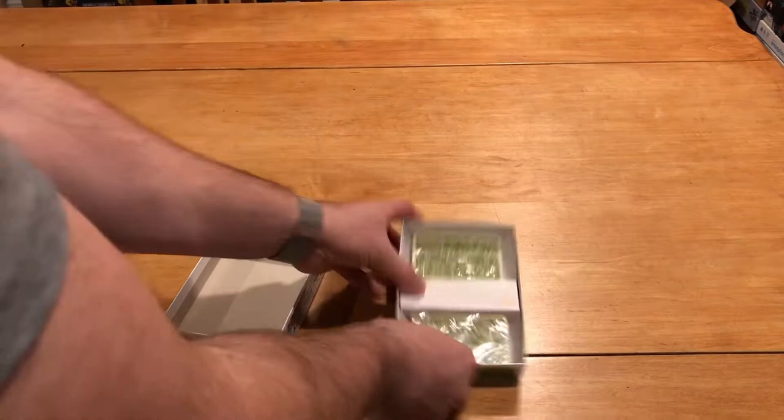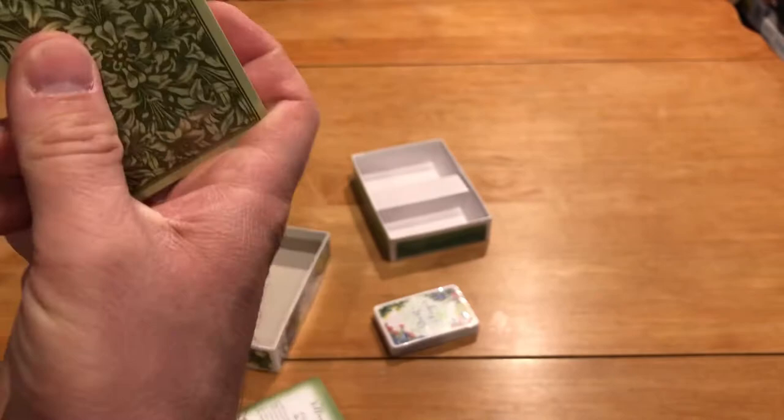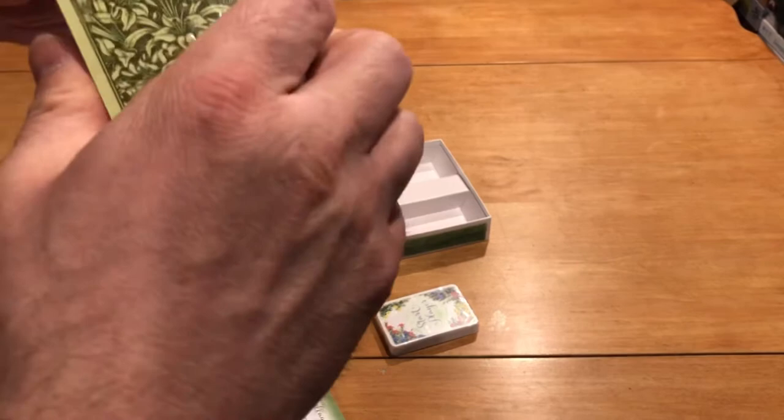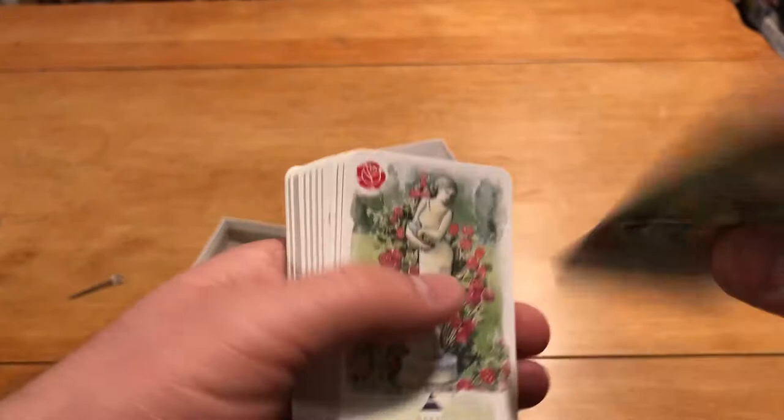Inside, two small bags of cards — that is what you're going to get. Let's take a look at these cards, see the quality, see the artwork, see the thickness. Good news: these are thick cards. They're textureless, so they're fine, but you wouldn't have to sleeve these if you weren't a sleever.